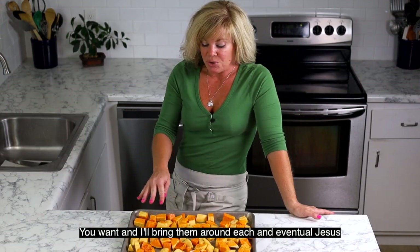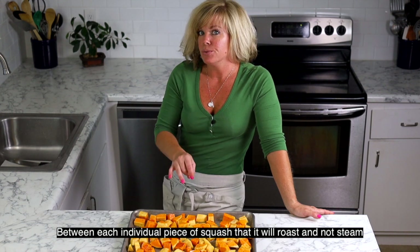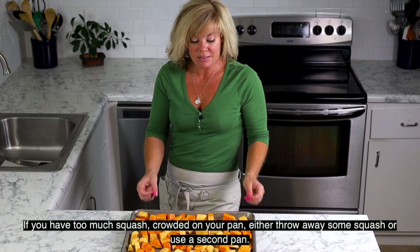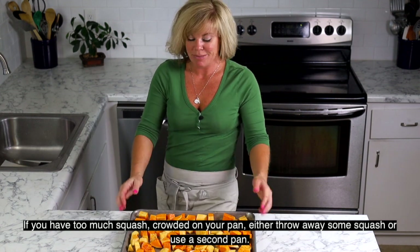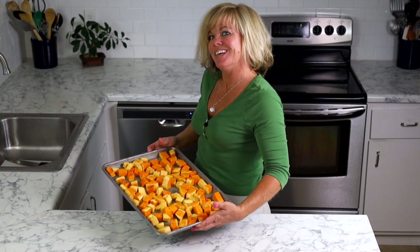You want enough breathing room around each individual piece of squash so that it roasts and doesn't steam. If you have so much squash crowded onto your pan, either discard some squash or get a second pan. But this looks like a good amount — we'll get it in the oven.